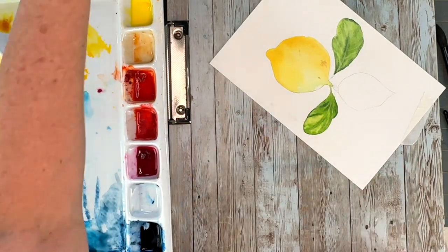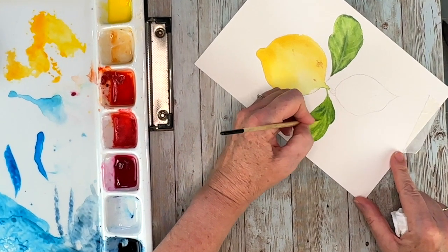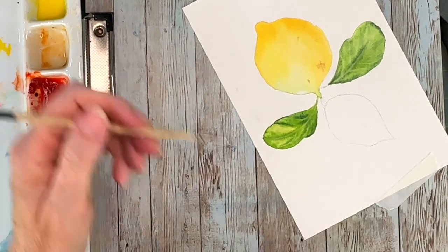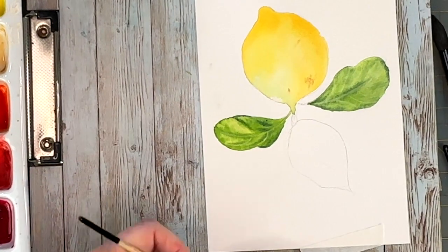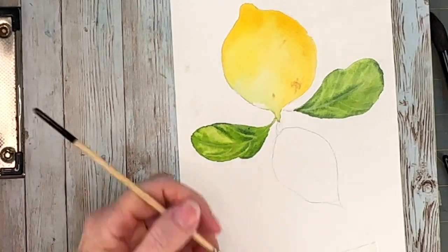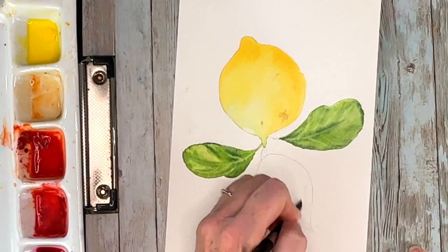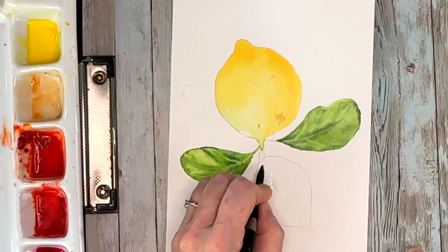Once your paper's dry enough to do those controlled blooms, using a clean damp script liner brush, I'm adding in some of the veins. I'm actually lifting the color by using just a damp brush — not a sopping wet brush — to pull up those tiny details. It's actually kind of cool watching it take effect. For the last leaf, I'm doing the exact same thing; turn your paper, you don't have to wait for anything to dry.